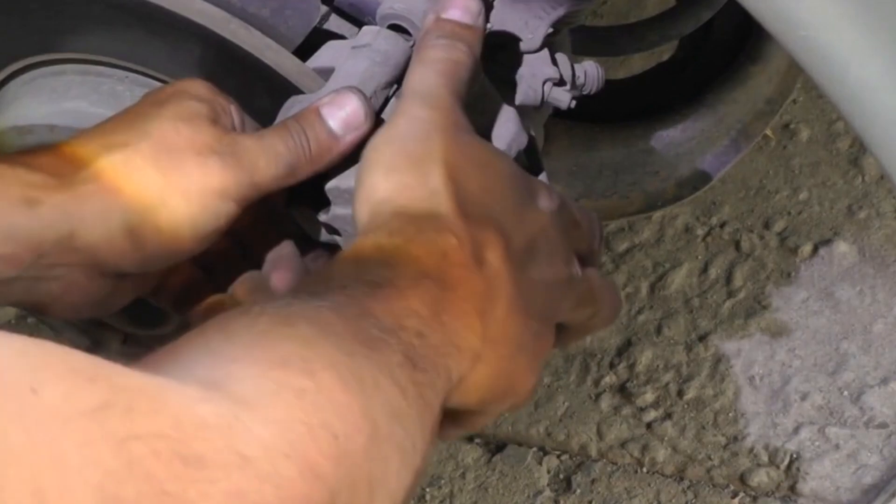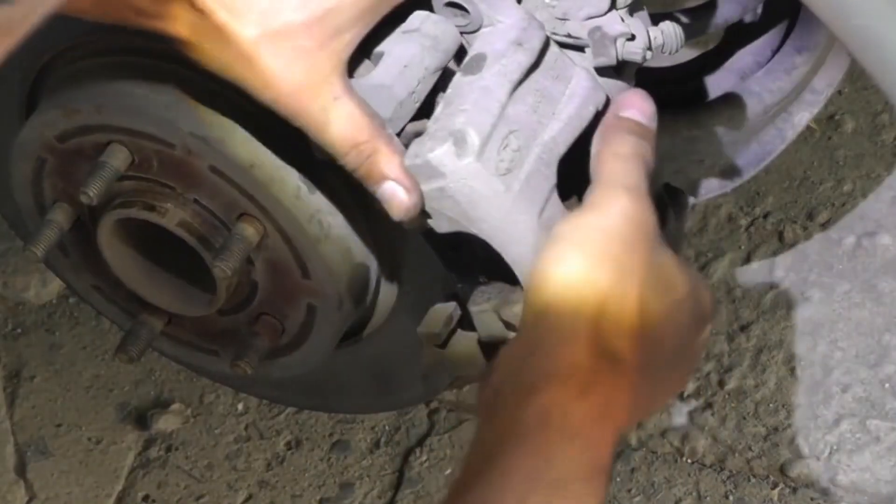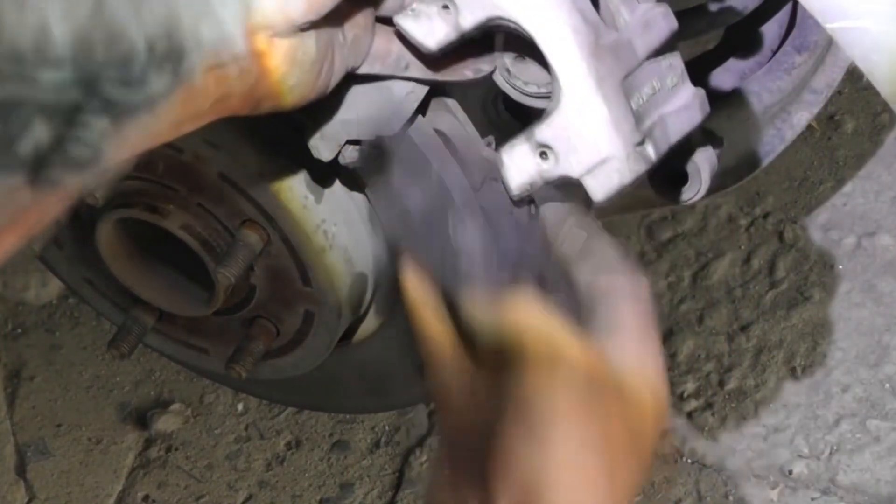Don't forget to disengage the parking brake, which is an essential safety feature — do this carefully. It might feel a bit stiff, possibly due to rust or lack of use, but with a little effort it can be managed.